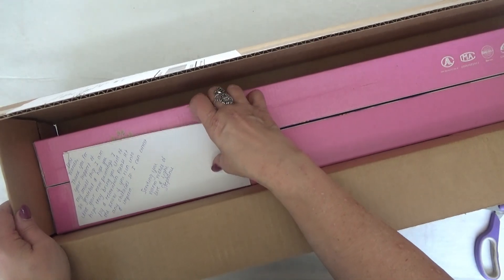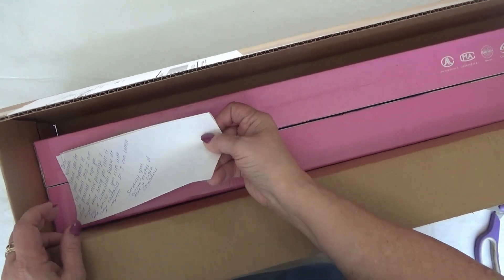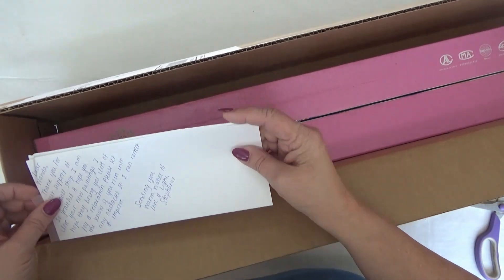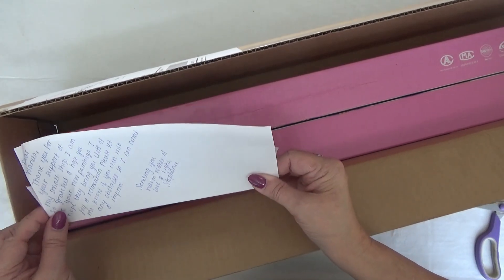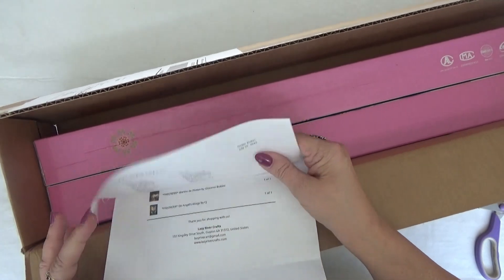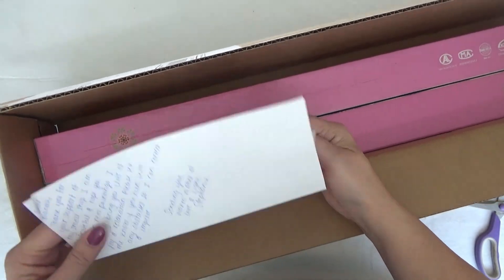Hi Divas! I have two kits today from Lazy River Woodturning. I've never ordered from them before and I look forward to checking these out.